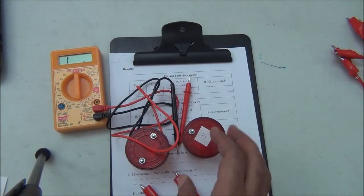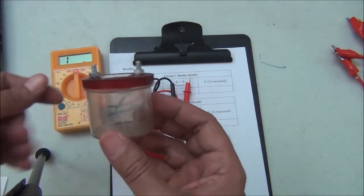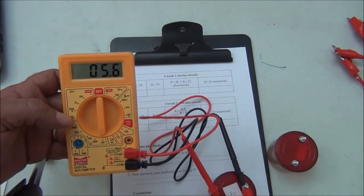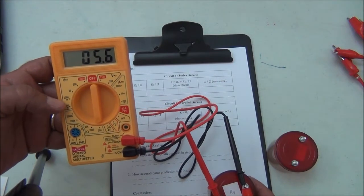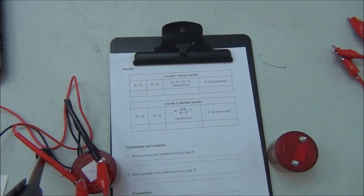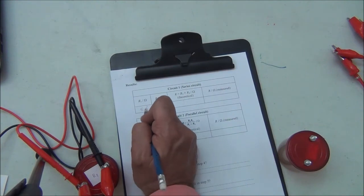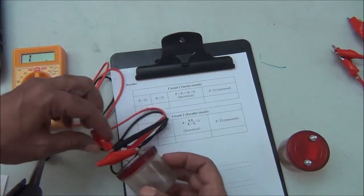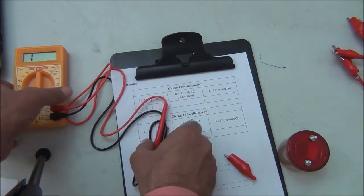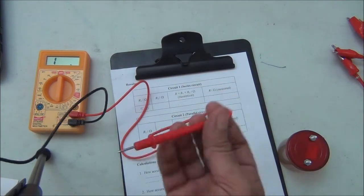We measure each resistance. This is the first one — it's the 5 ohm resistor, but it reads 5.6 ohms. So R1 is 5.6 ohms. The question is: this is labeled a 5 ohm resistor, so why does it read 5.6? Because the wire of the instrument itself has resistance.